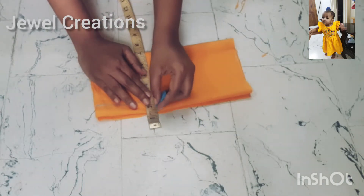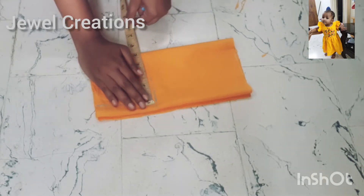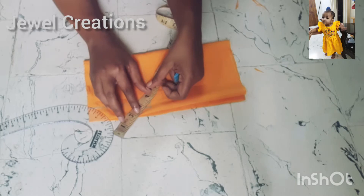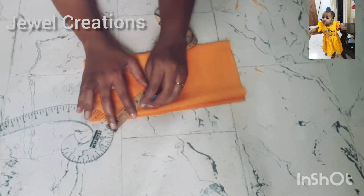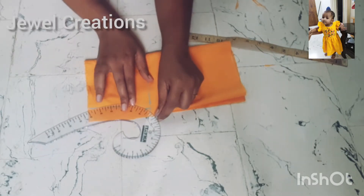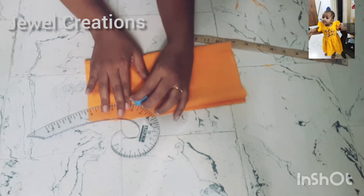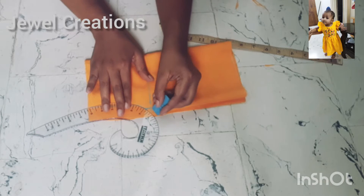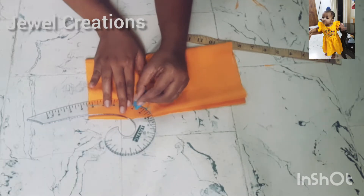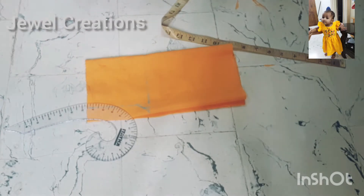We will take the orange section and mark it. The next step is to cut the neck depth — 2.5 inches. The neck depth is 2.5 inches.